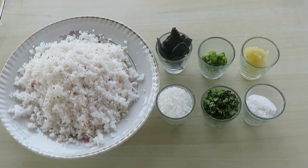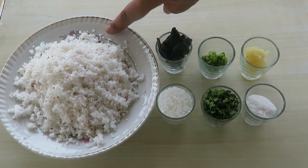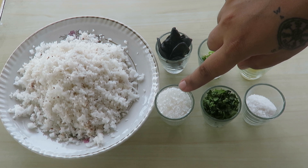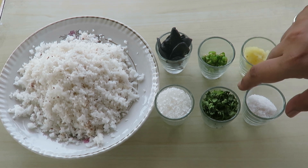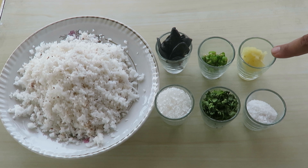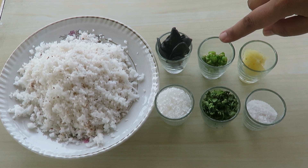Let's get started. These are the ingredients you're going to need for the kokum sol curry: two cups of freshly grated coconut, which you can find at any supermarket. One tablespoon of sugar, one tablespoon of finely chopped coriander, one teaspoon of salt, and one or two teaspoons of garlic paste — it depends on how spicy you want it. One teaspoon of finely chopped green chilies.